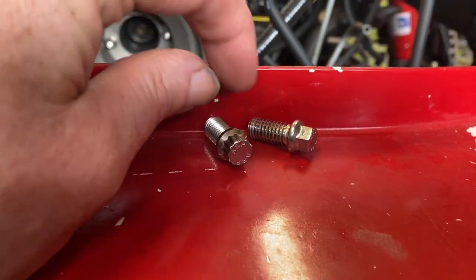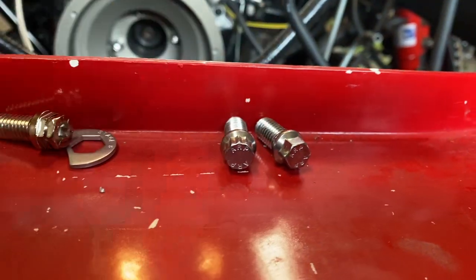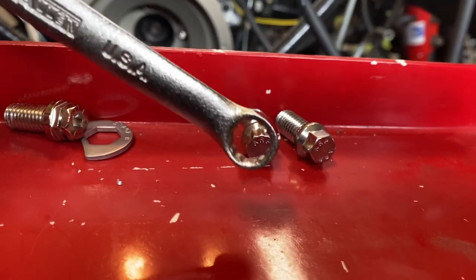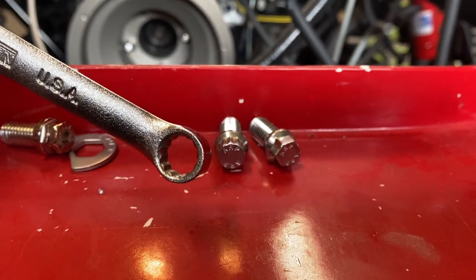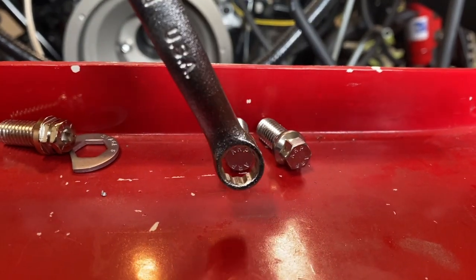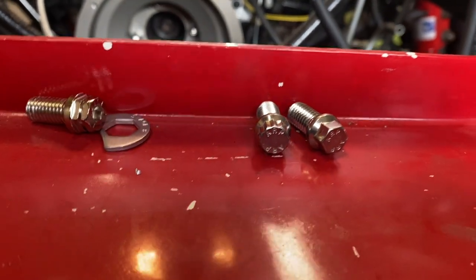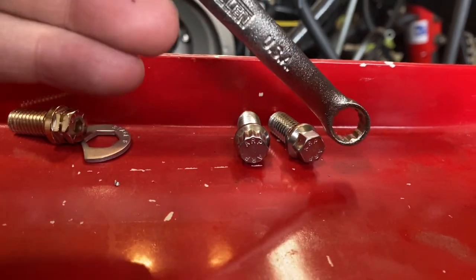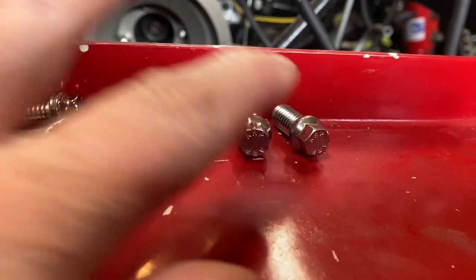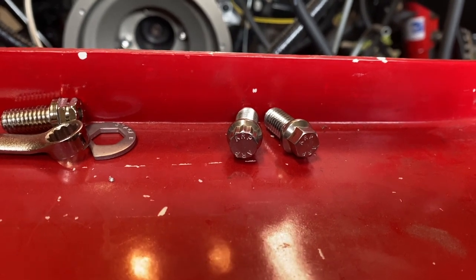You also get the choice between 12-point and 6-point bolts. I actually prefer the 12-point. The biggest reason is that you often have limited access in and around the header, so a lot of times you're just making portions of a turn. I like the security of getting a box-end wrench on the end and having more degrees of freedom as you're turning. With 6-point you kind of turn it one flat at a time. I just prefer the 12-point, especially in the back.